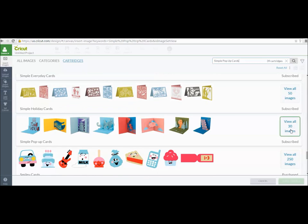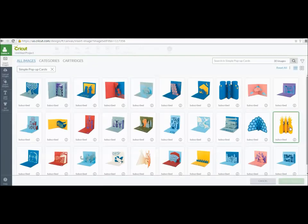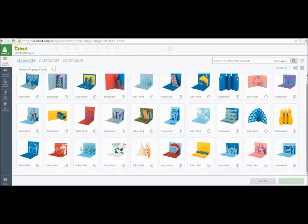Notice it says Subscribe — so it is part of the Cricut Design Space subscription, which is nice. I clicked on that and it brings up my images in Design Space for me to look at. I have this one to show you that I've already made, so I'm going to pick it. It's really cute — it's called Songbird Pop-Up Card. I'm going to click on it and add it to my screen.